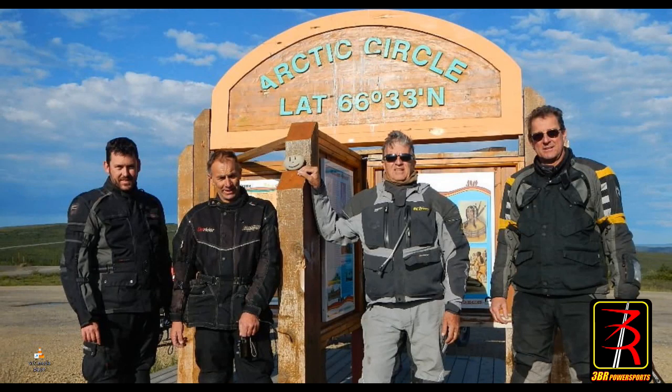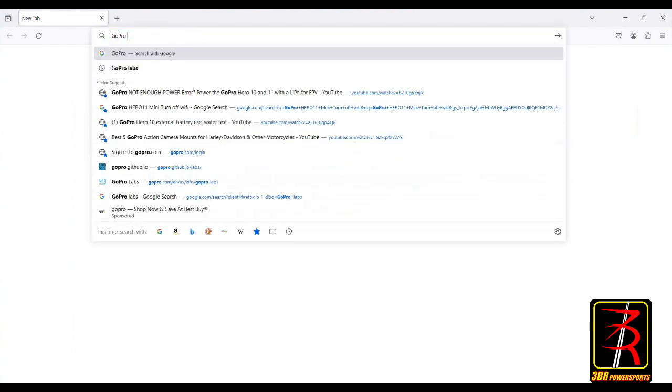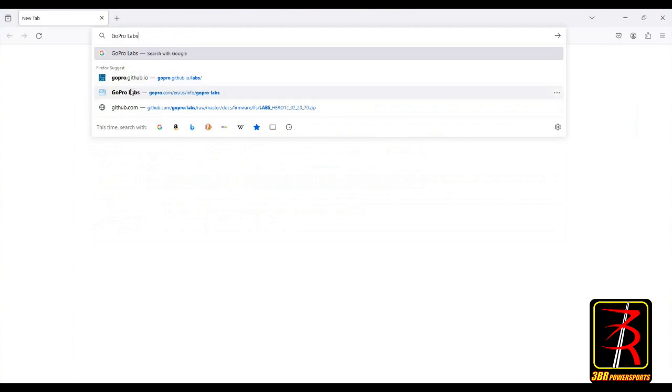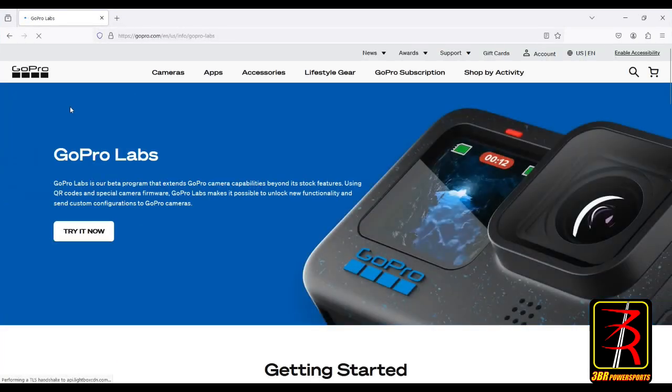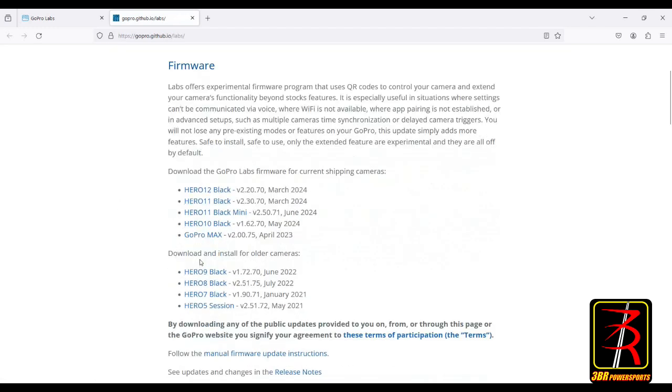Go to your browser and search for GoPro Labs. This is the GoPro website, and GoPro Labs is part of the GoPro company. Just click on 'Try it now' and it'll take you to the GoPro Labs web page. You'll see a whole list of cameras for which they provide the GoPro Labs special firmware. We're going to be dealing with the Hero 12 Black - just click on it and it will start to download.